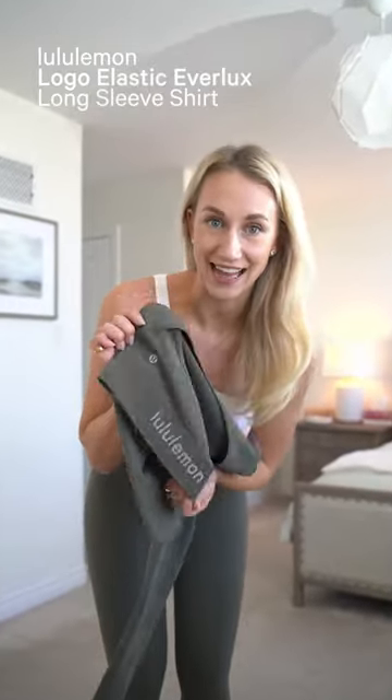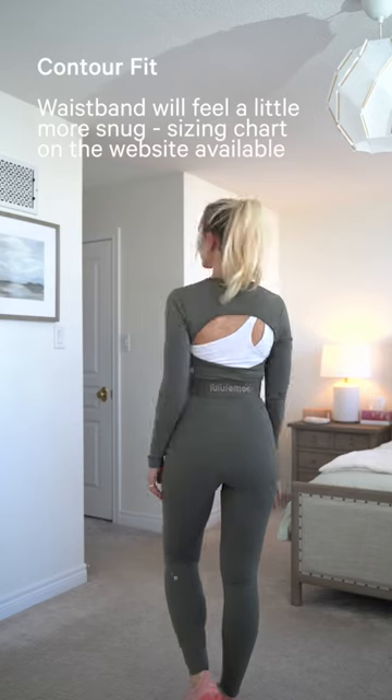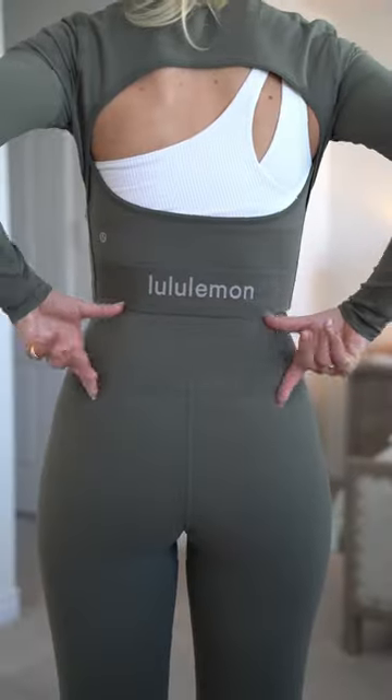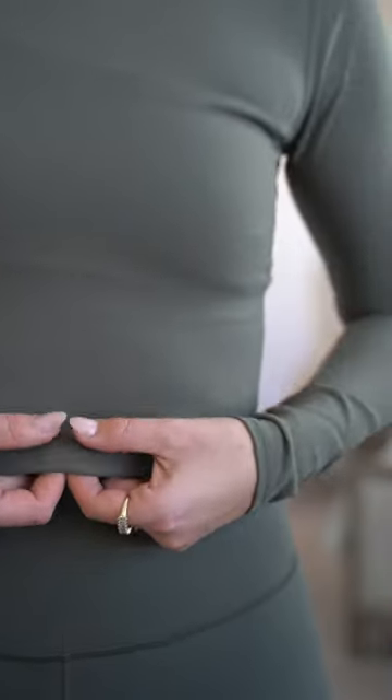I also picked up their logo elastic Everlux long sleeve, so let's put this on. I normally order in a size six, these are a size six, and I am still so happy about this size. I wouldn't size up and I wouldn't size down, so even when you're going into the contour fit I would recommend ordering your size, but know that the waistband may be a little bit tighter.